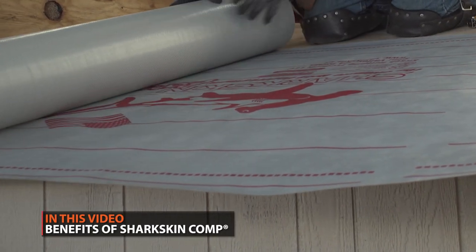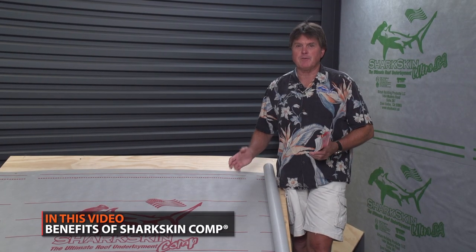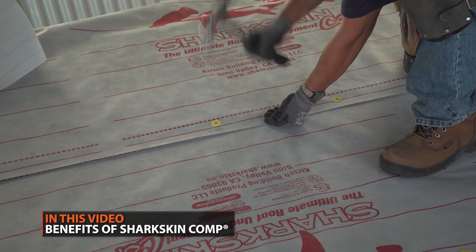Underlayment is a crucial part of a metal roofing installation. In this video, Mark Strait, President of Sharkskin Roofing Underlayment, will give you everything you need to know about Sharkskin Comp. This is the Metal Roofing Learning Channel.